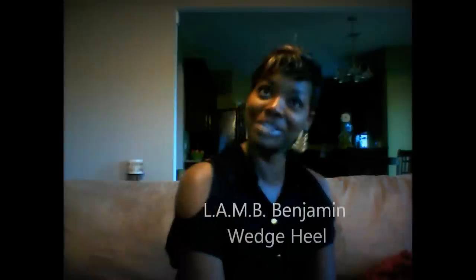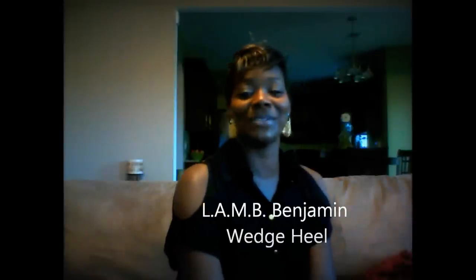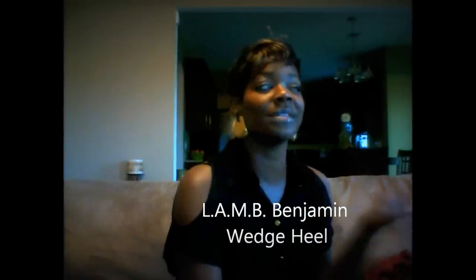I'm doing a product review on my L.A.M.B. Benjamin Wedge Heel that I purchased last week, and I also put it up on my blog last week. I've been stalking the shoe for some time, and I felt some hesitation about the shoe because when looking at it online, it very much looked like a fall-winter shoe.